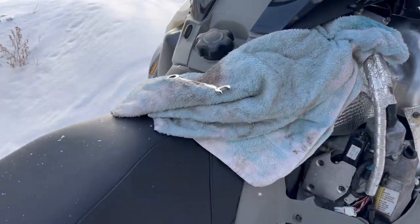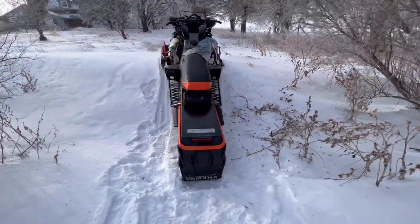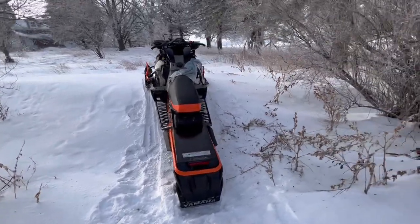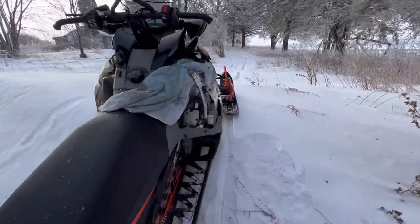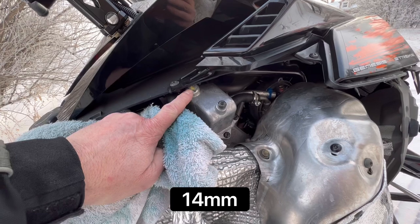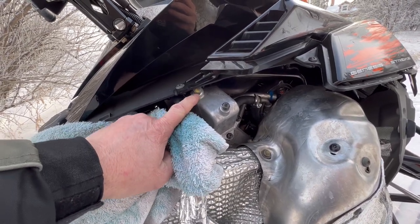This is how you bleed a Sidewinder — you need the front really high. This super sophisticated lift I got here is working great. What you do is this bolt is a bleed bolt, so you run it and then you crack this bolt.